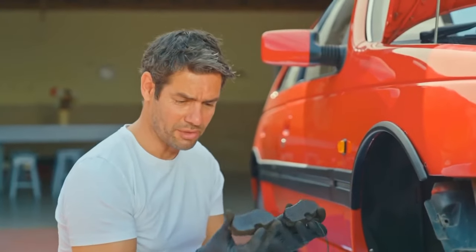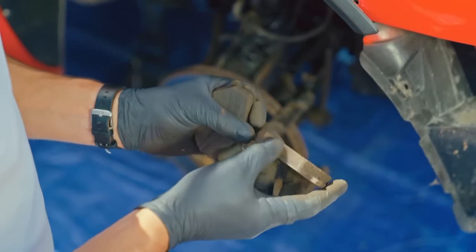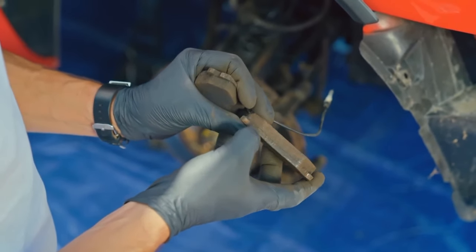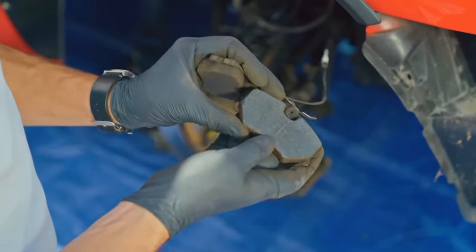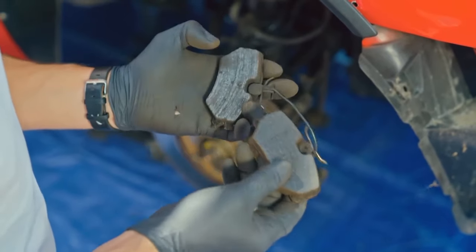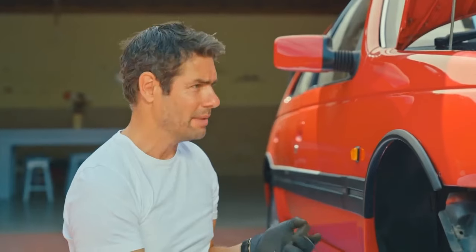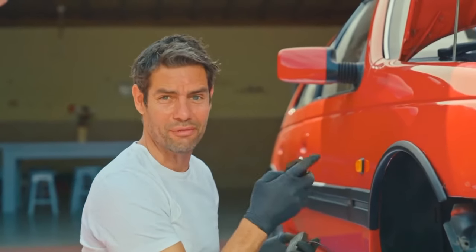The pads themselves have actually got quite a lot of meat left on them, but things like this can just deteriorate over time. You can get delamination between the brake material and the backing plate, and I can already see signs of cracking on these too. And with the discs being worn as well, it makes total sense to replace them. It may look like a family saloon, but it's actually a very fast car, so these brakes are pretty important.